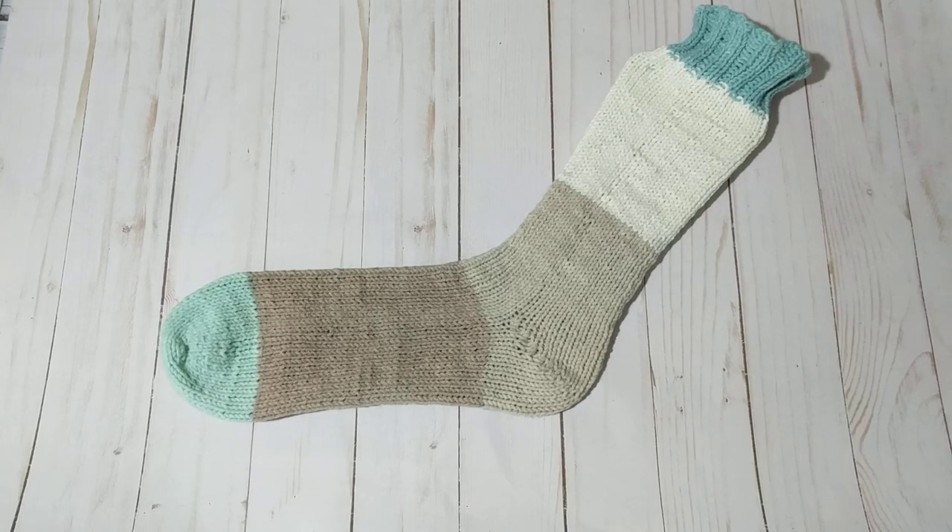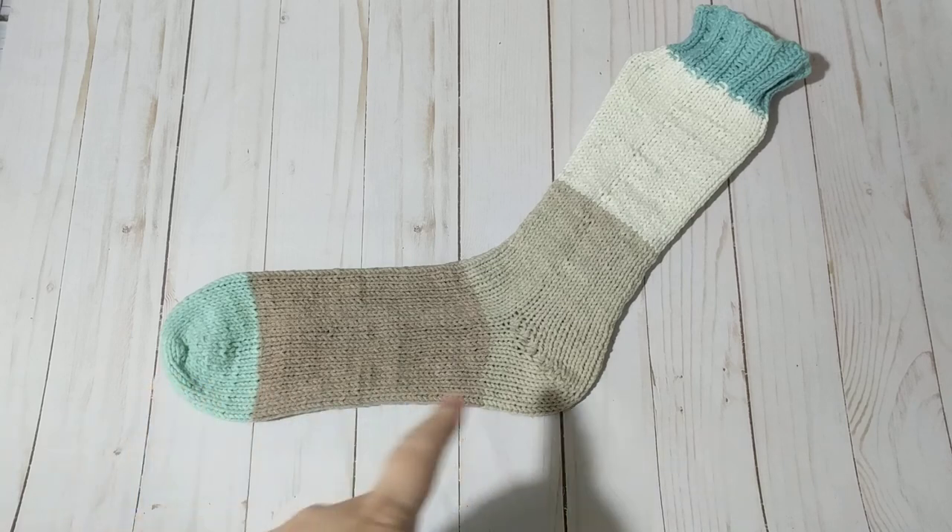Hello, this is Frida, welcome to my channel. For today's tutorial I am going to show you a different version of how to knit heels starting from the toe up.